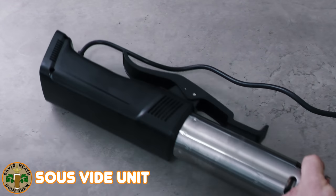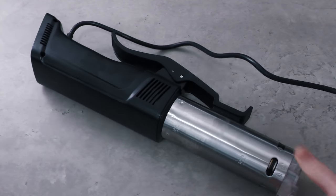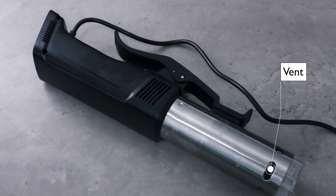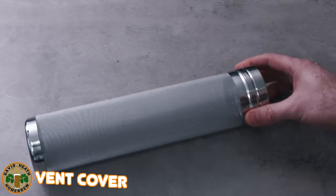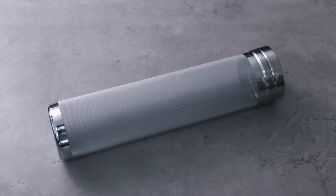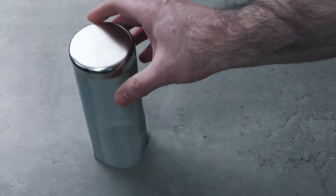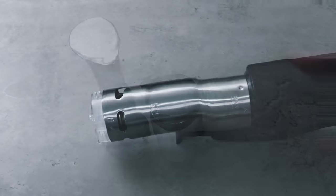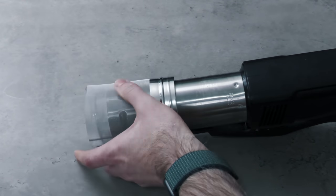For heating control you will need one of these sous vide systems. Because of how these work you will need to protect the vents, otherwise your bag will get stuck in them. The cheapest and easiest way to do this is to repurpose one of these mesh canisters used for dry hopping in kegs. I cut mine down to fit my unit size using regular kitchen scissors, but naturally sizes do vary. This piece then just slides in as shown here.